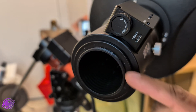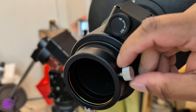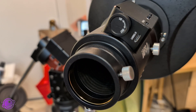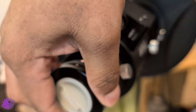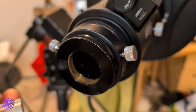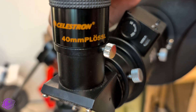Looking at this from the back, it has threads where you can include a 2-inch visual back — this should come with the IAF-S2 and just screws on very easily. It comes with compression rings so they don't scratch up your eyepieces and diagonals. If you don't have a 2-inch diagonal, you can take the 2-inch to 1.25-inch adapter out of your regular Crayford focuser and put it right in here. So now I can include a 1.25-inch diagonal and a large eyepiece.